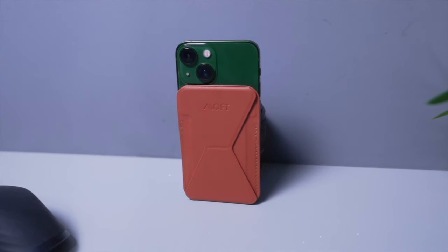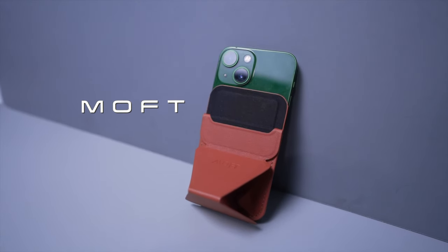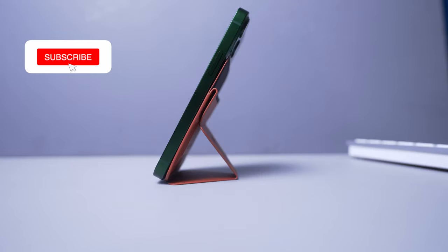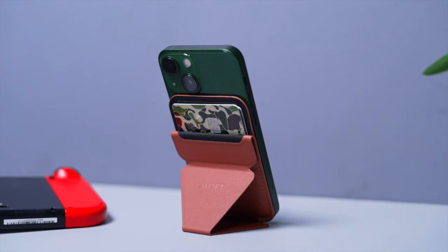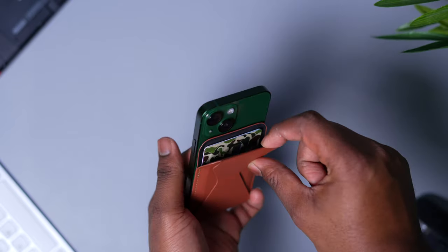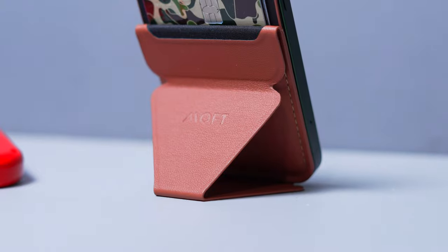First on my list is a snap-on wallet from Moft. It is a cool alternative to the more expensive MagSafe wallet that Apple offers, but it has a few extra features. The wallet is slim and pretty aesthetic — the color I chose was the brown version, but you get a few other color options. It also holds up to three cards and is handy for those that don't want to carry around a wallet.